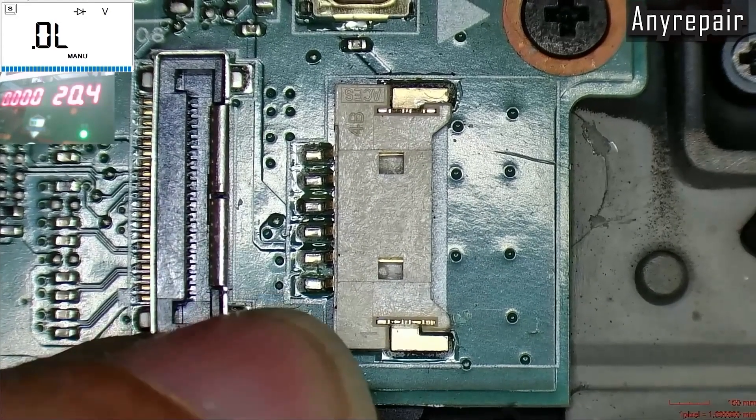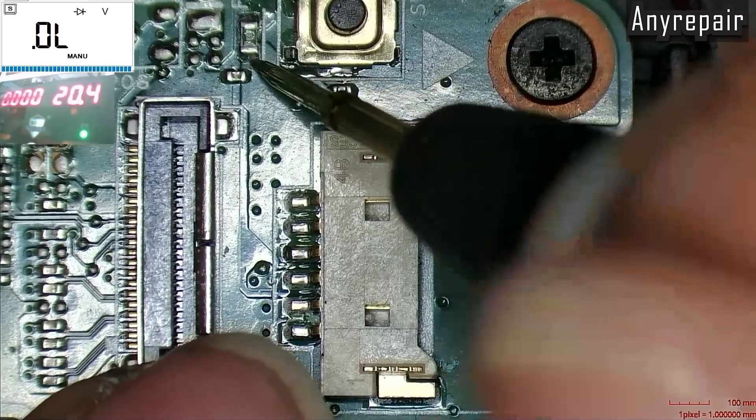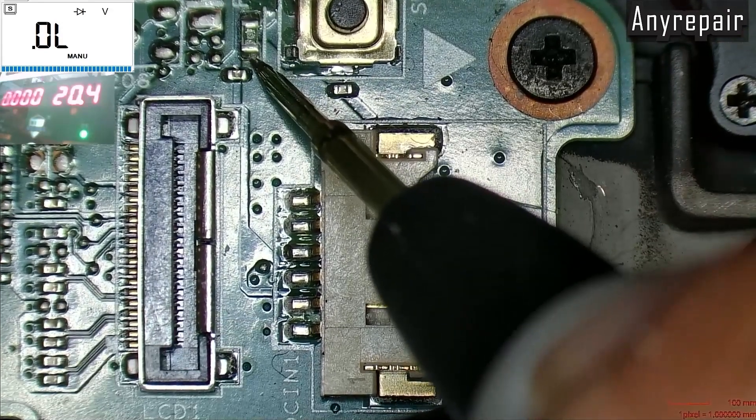If we follow the path of the positive, we will meet a filter. If we check the filter for short, that is a dead short.